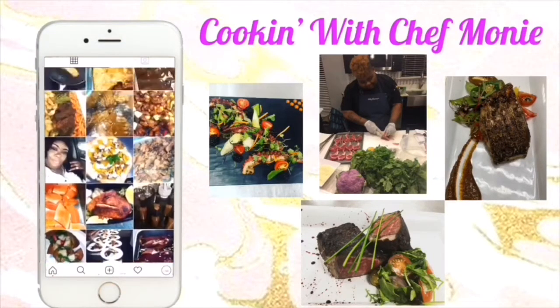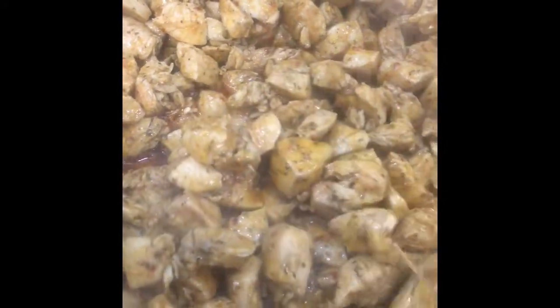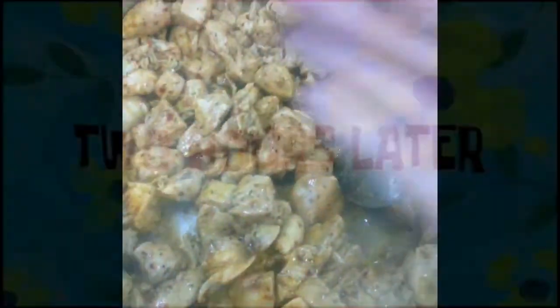So we're about to get straight into it. I've already taken the liberty of dicing my chicken — I used boneless chicken breast, seasoned it, and already got it into my pot. I'm just going ahead and stirring it, making sure it gets all caramelized and that all that good stuff is broken down.